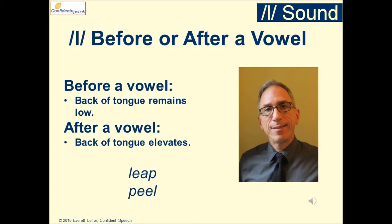After a vowel, the back of the tongue elevates. The two variants of L have a slightly different sound. Compare: leap, peel.